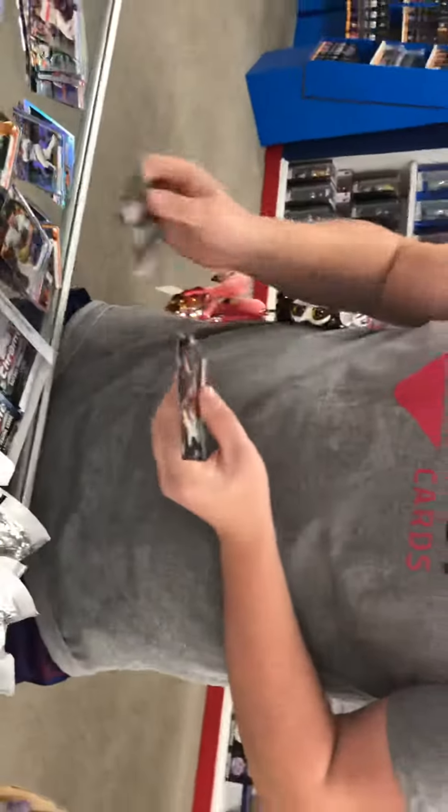We got a 2019 Topps Chrome Baseball Hobby Box being opened. Two autographs per box. Right off the bat — Perez, number 250.